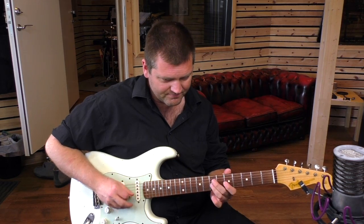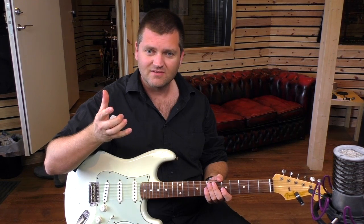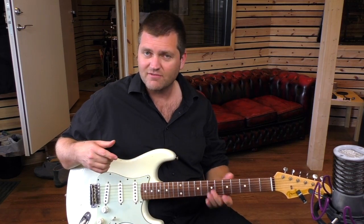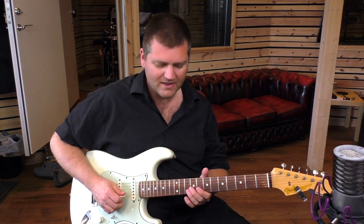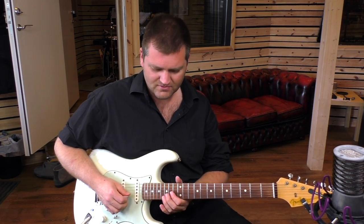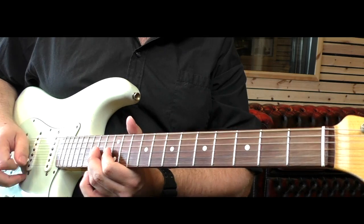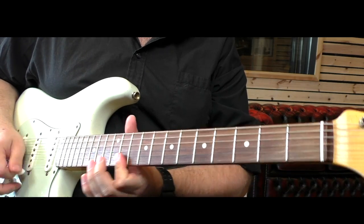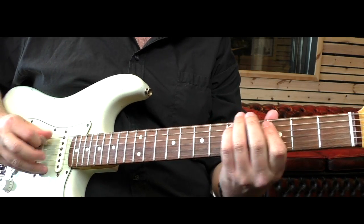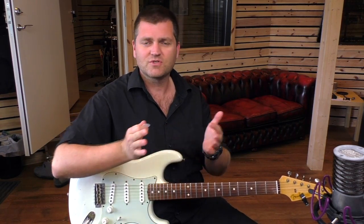So that little figure — if you practice that and master it, I think you'll be amazed at how easy it is to use it on any notes. It doesn't have to be the pentatonic scale; it can be anything and anywhere on the neck. Because if you have two notes on two adjacent strings, it's all over the place in my playing. And of course, depending on tempo and which tempos you're playing in.